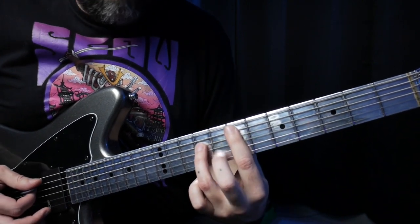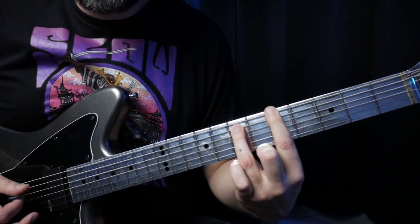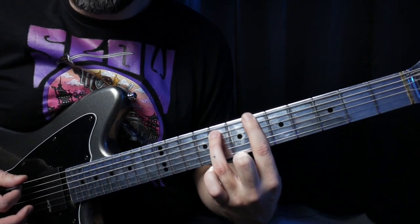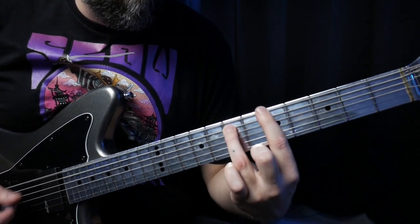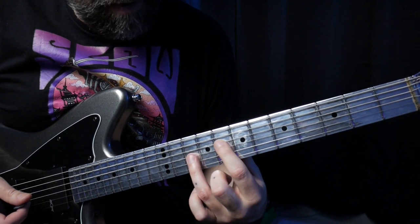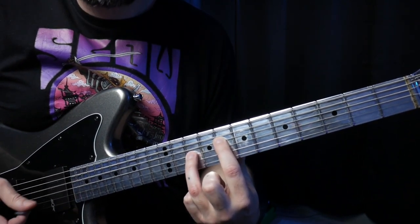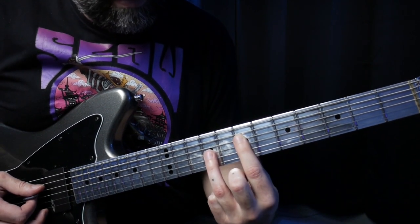Drop down to the sixth string sixth fret and the fifth string fifth fret. First part again. The second part is exactly the same as the first, only we're going to add two different chords — jump up to the fourth string eighth fret, and then the third string tenth fret. This is the new chord in the song. Play that and slide down one fret to the seventh fret.